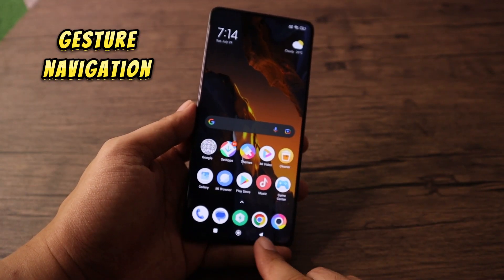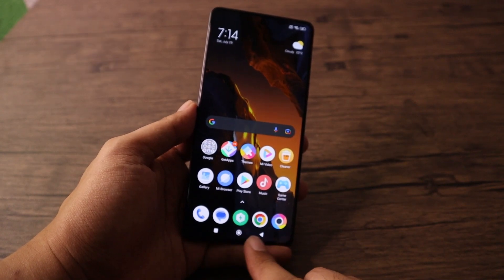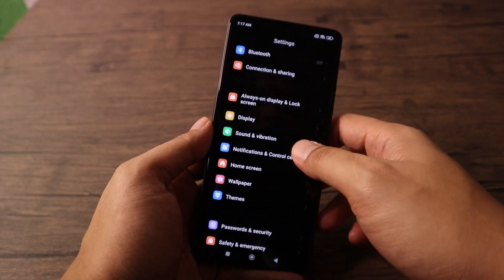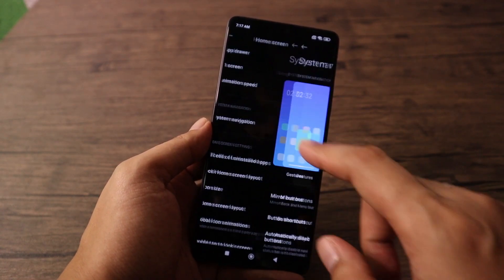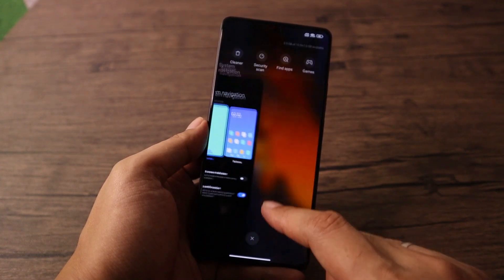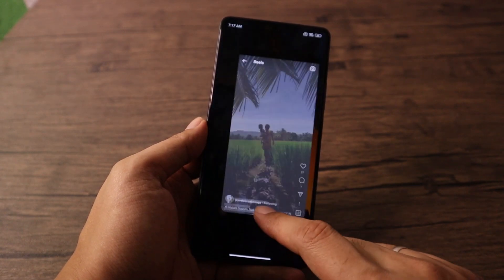If you don't want to use the system buttons for Recent, Home, or Back to navigate your phone, enable gestures. Go to Settings, Home Screen, System Navigation, then select Gestures. Now the buttons at the bottom are gone and you can use gestures to navigate the phone.